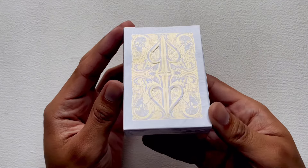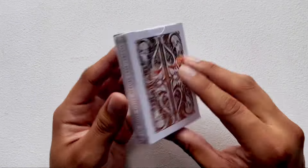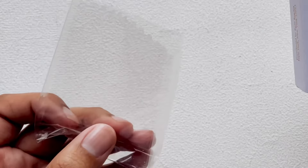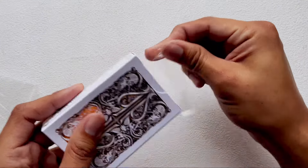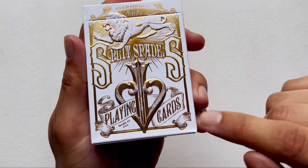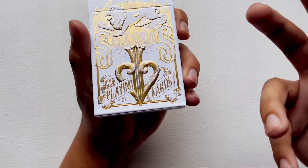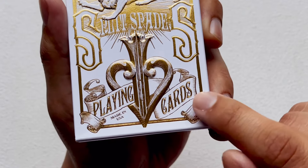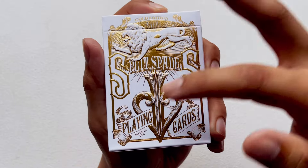This is the Split Spades deck, the Gold Edition, as you can see right there with the gold back. I'm anticipating that the cards are foiled on the back. The front of the tuck case has the David Blaine DB Split Spade — the D and the B come together and make a spade, that's the whole thing with his logo. We have 'playing cards' written on a little banner that runs through the split spade, then a golden outline framing the whole thing that looks like a branch.